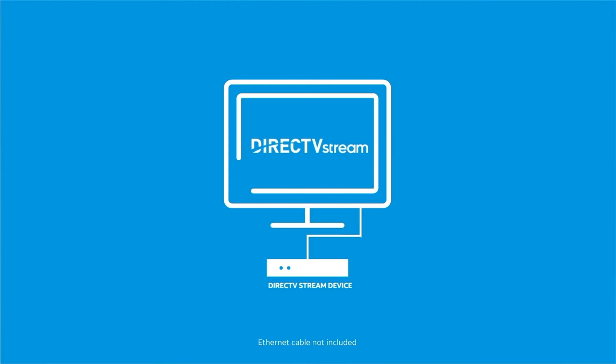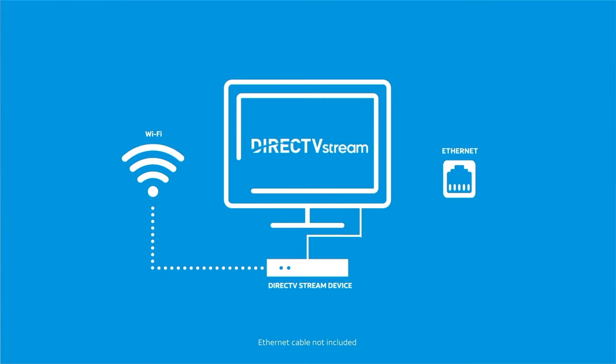DirecTV Stream can connect to the internet from either your home Wi-Fi or directly to your home gateway through an Ethernet cord. Using Wi-Fi is great if your router or gateway isn't close to your TV, or if you don't have an Ethernet cable. A direct Ethernet connection is a solid option if your router is close to your TV.